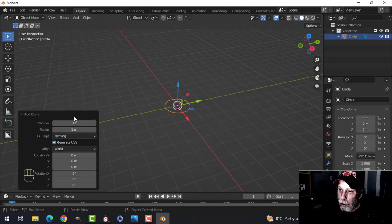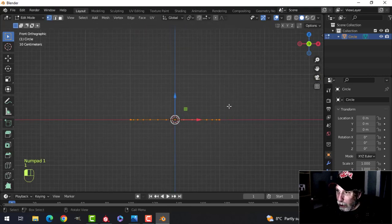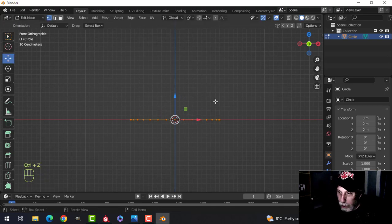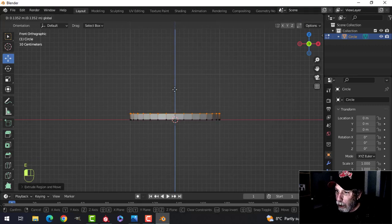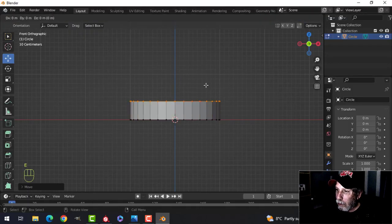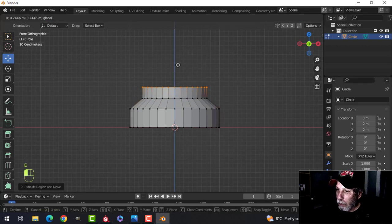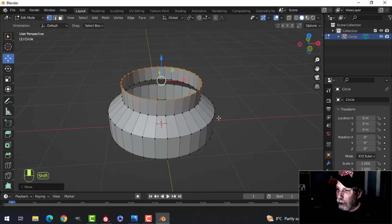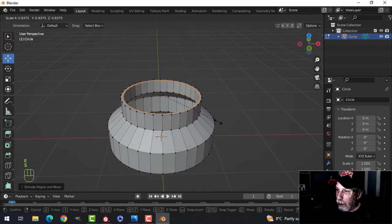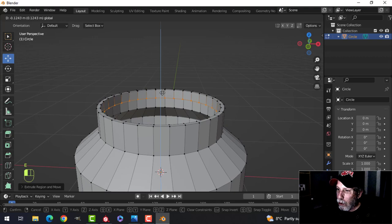I'm going to use a circle and keep it at 32 vertices, so I'll try not to add a subdivision and keep it relatively smooth. I'll press E to extrude, come up, come in like that, and come up again. That's the thickness of the wall right there, and then we're going to extrude down.